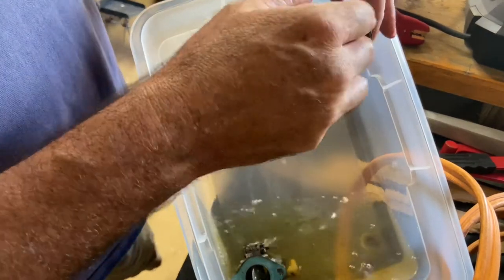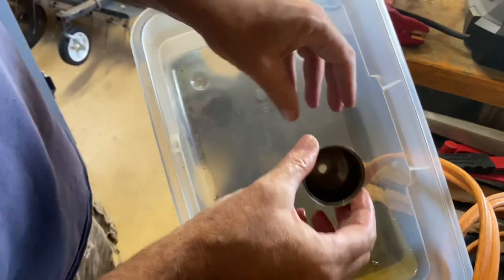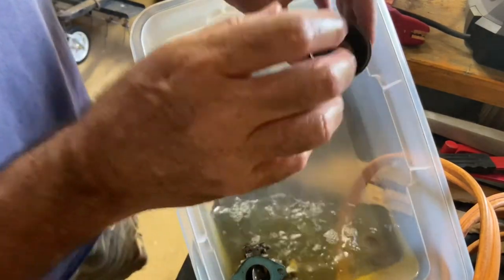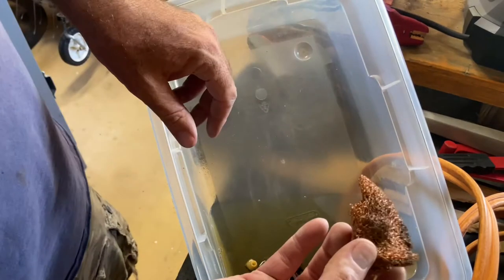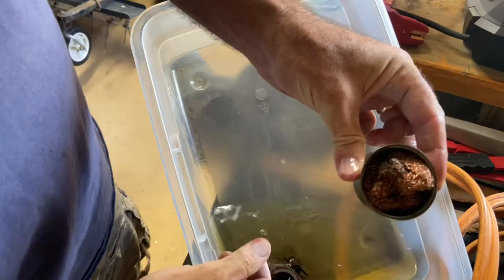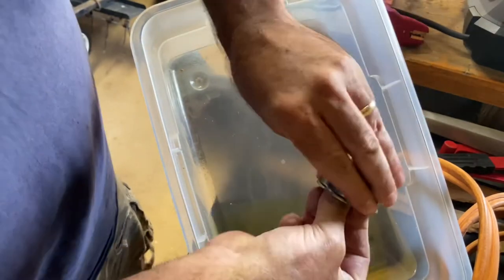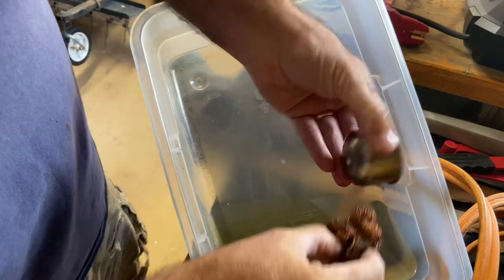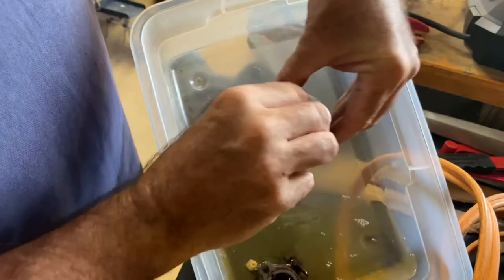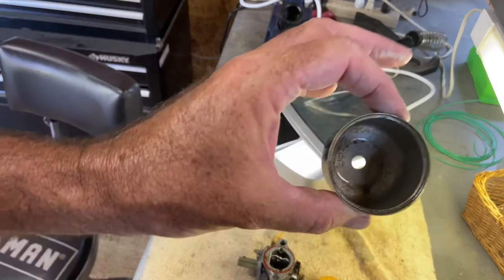I've got an SOS pad — or steel wool — I clean it out with that. I stick it in there and twist it — that gets all in the corners and gets it pretty clean, especially when it's that dirty. I'm letting it soak, and it looks better already with just that. I've got that one mixture screw out so I'm gonna let it sit in the ultrasonic cleaner — I'm doing half Simple Green, half water.